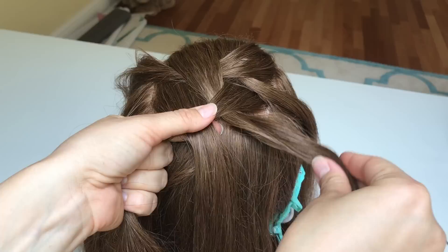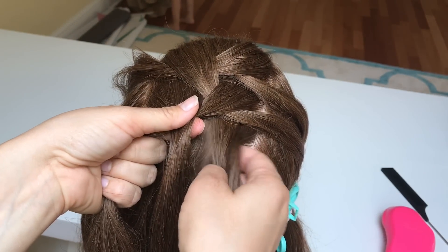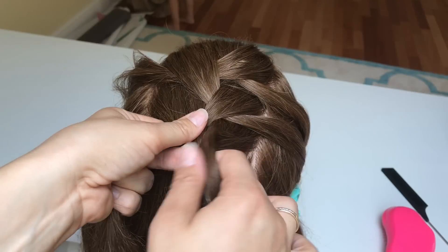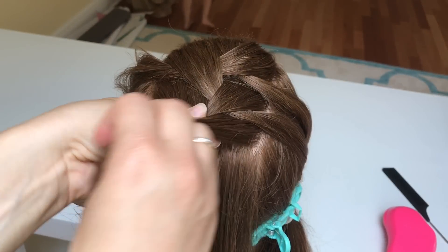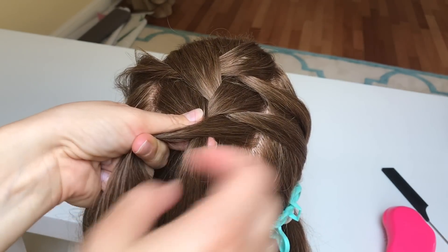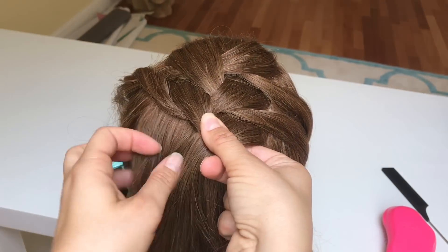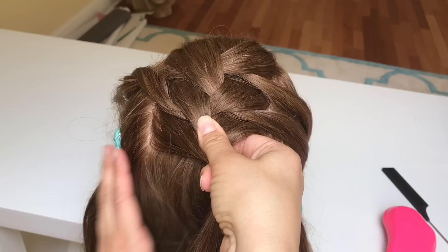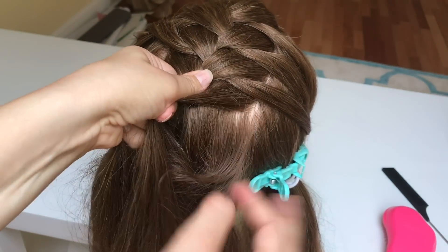Again, put your right strand to the side, pick up new hair which is your new strand, and put it over the middle. Repeat the same steps with the left side: put the left strand to the side, pick up new hair which is your new left strand, and cross it over the middle strand. Repeat the same steps until you've reached the base of the neck and tie up your braid with an elastic.